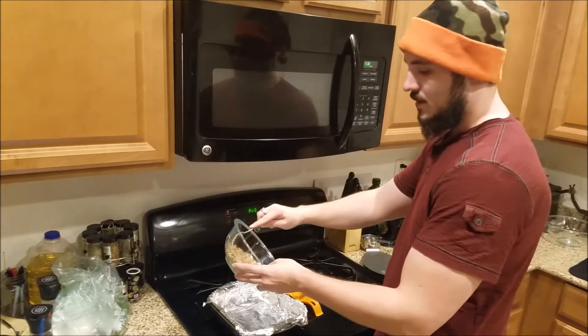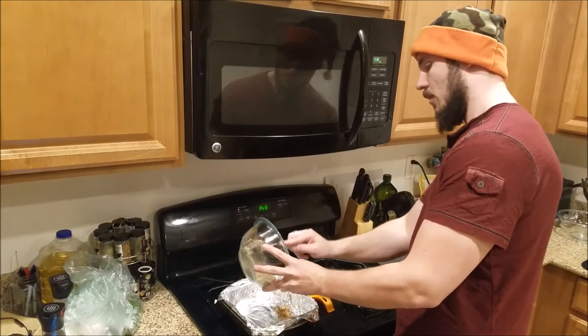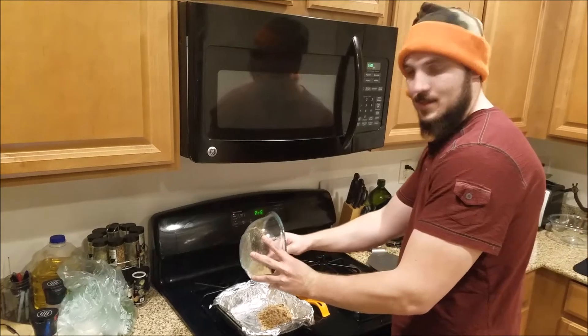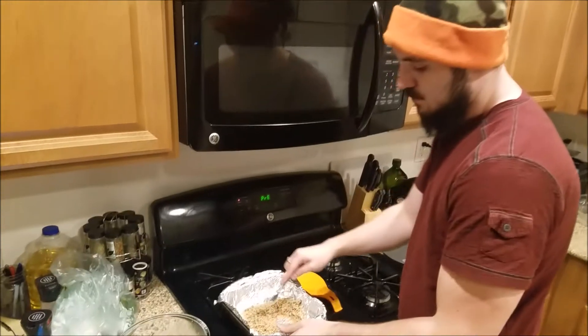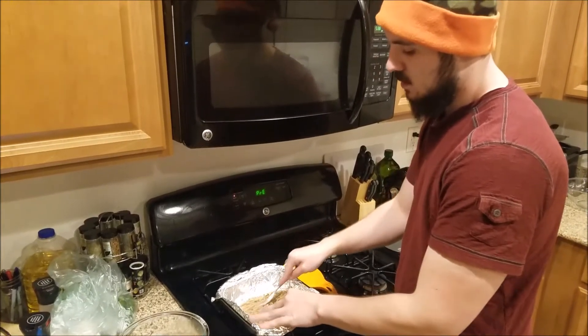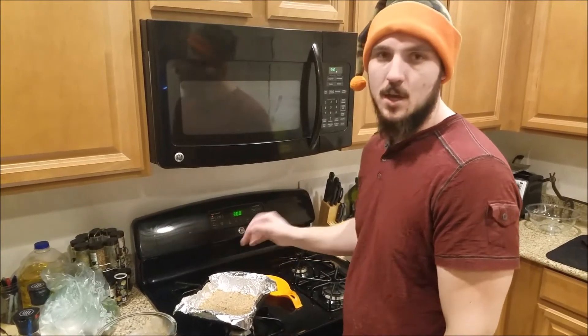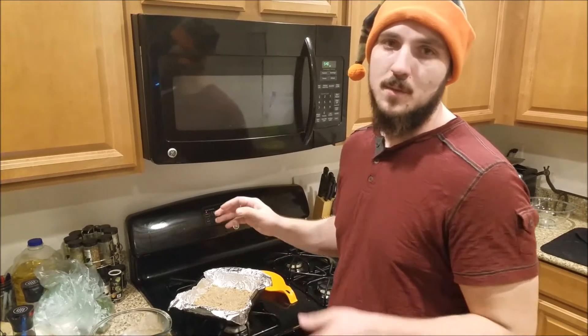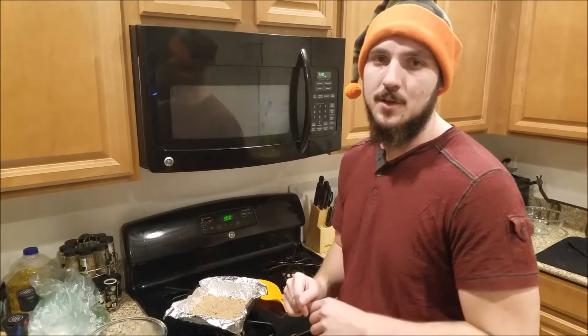Once that's all in there we are going to mix this up with a fork until it gets kind of crumbly. Now this needs to be pressed into your baking dish — we are using a nine by nine dish lined with foil. If you have one of those spring pans that works better, but you make do with what you can. Press the crust down just like any other time you would make cheesecake. A lot of cheesecakes you'll have to bake the crust ahead of time — in this case you do not, so once it's pressed in there just leave it and we'll get going on the filling.